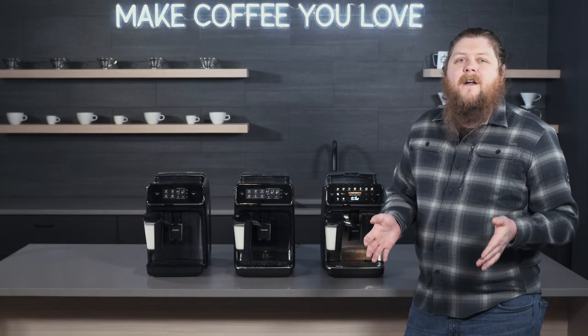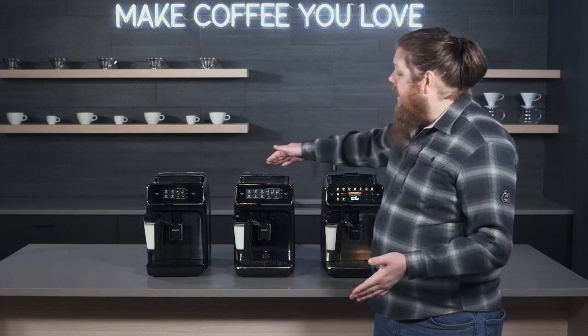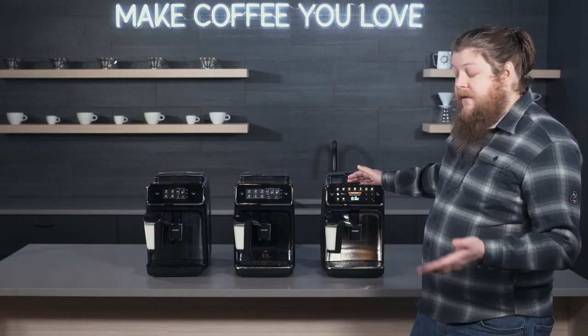Hey everyone, it's Pat from Seattle Coffee Gear, and today we're going to be talking about all three of the Philips Latte Go espresso machines — super automatics.